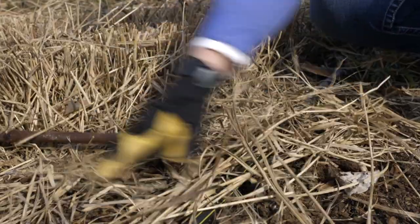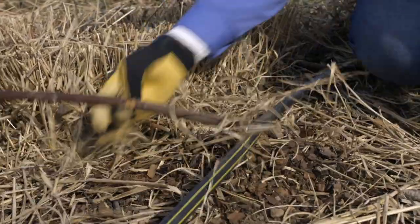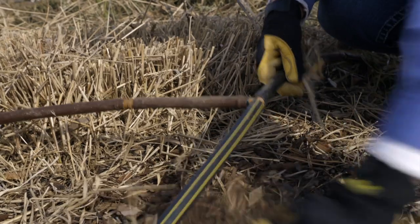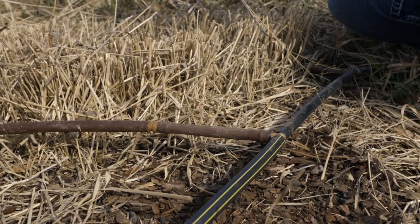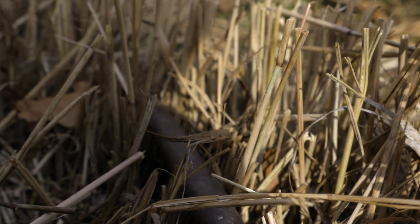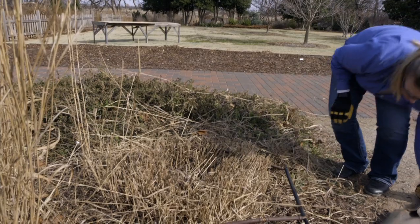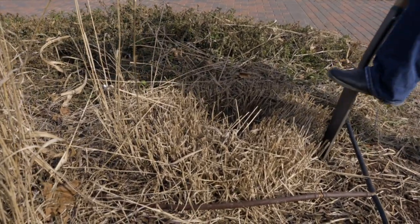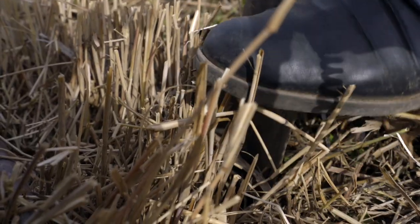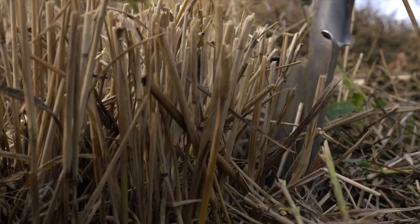Before you start digging, you always want to make sure that you're aware of any irrigation that's around — find those lines, as there's one going right through this grass — and make sure you don't cut those. When you dig, a sharp spade is always nice to use, and you want to make sure to go deep enough that you're getting a good amount of that root ball.